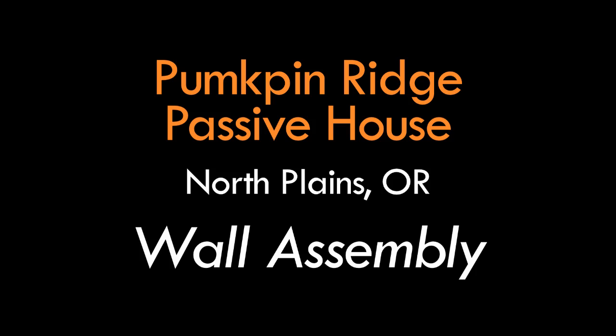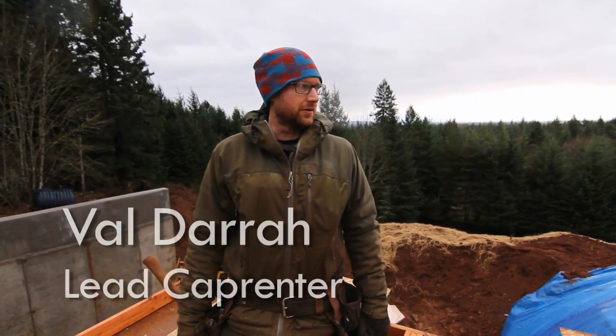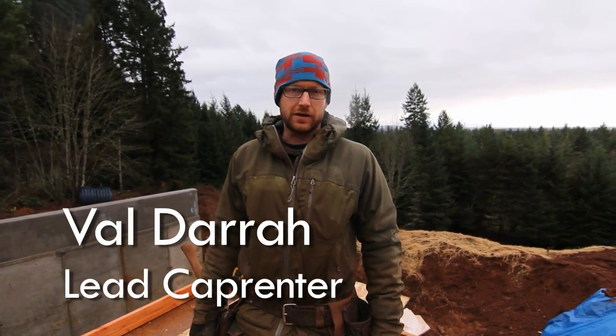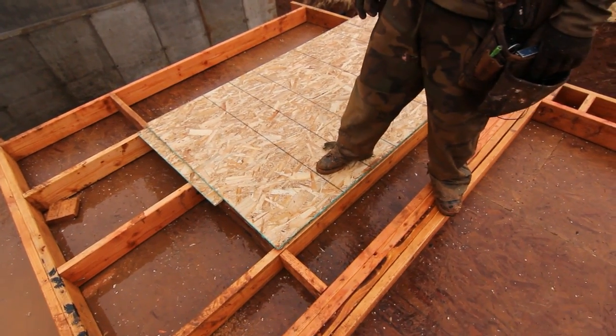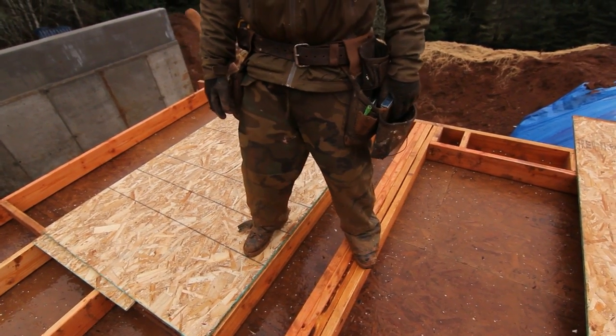I'm Val with Hammer in Hand out here building the Pumpkin Ridge Passive House. The wall we're looking at today is on the second floor of the house. For the most part it's a standard wall — the headers and double top plate are pretty standard. The only thing different you'll notice is that the studs are two foot on center instead of 16 on center, which is pretty typical for advanced framing or a higher efficiency home.